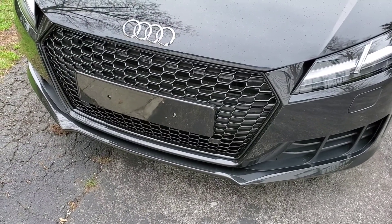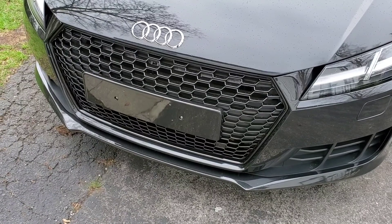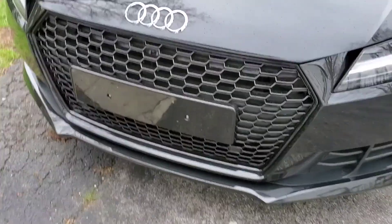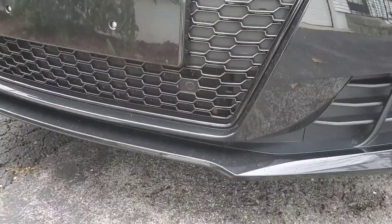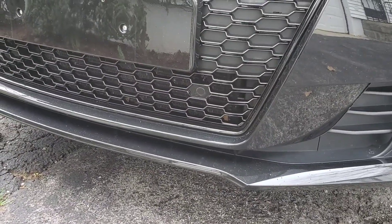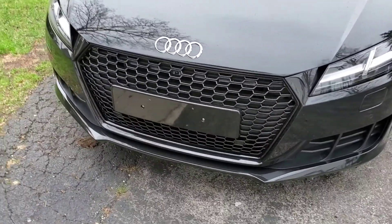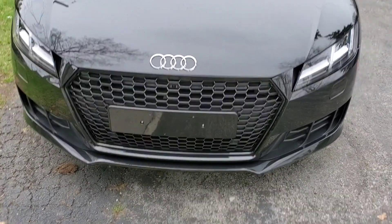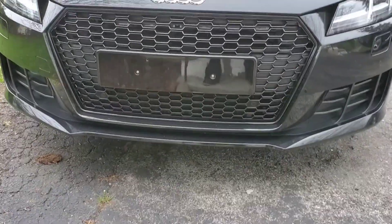I'm still trying to figure it out, so if you guys know anything about how to resolve this issue, give me a hand. I don't really want to go back to the original grill because after putting this one on — this is such a badass grill. Hope you guys enjoyed.